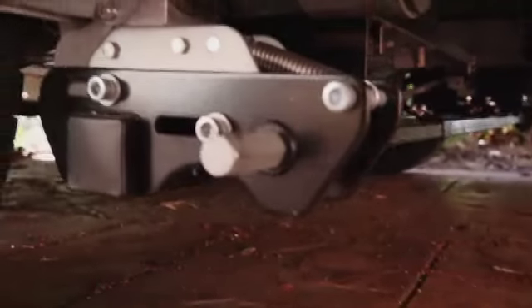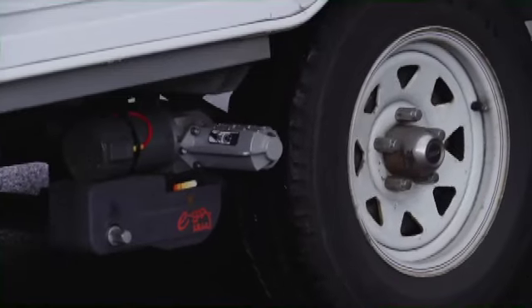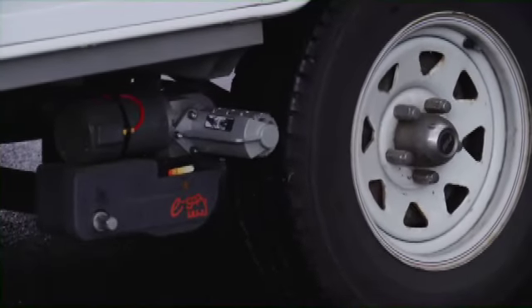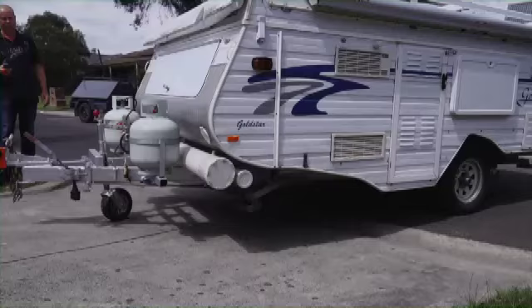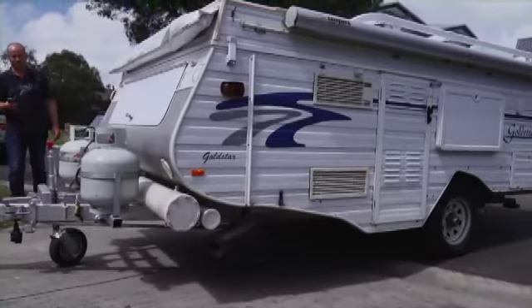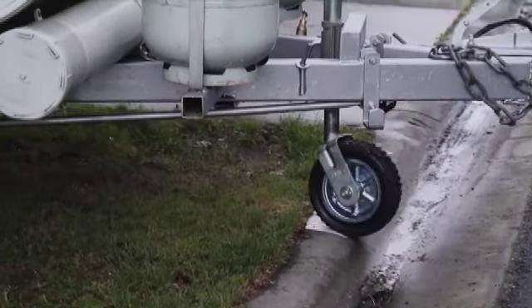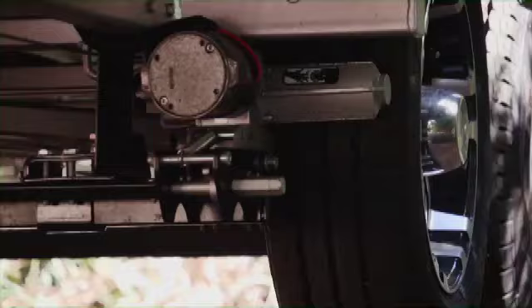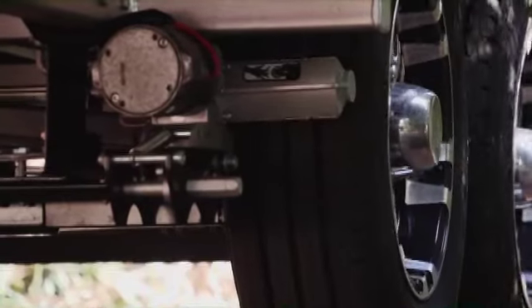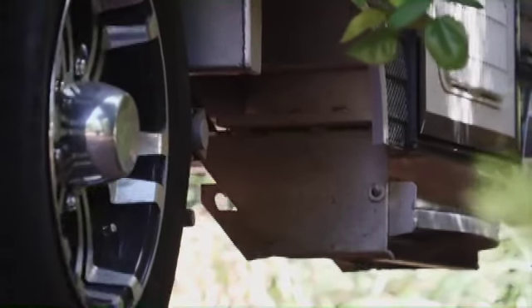Another huge benefit of the Ego range is the fact they're mounted to the van's chassis and they only weigh a maximum of 35 kilograms. Why is this a benefit over something you attach to the drawbar? Simple — heaps more traction. A jockey wheel carries just 10% of your van's weight, while the other 90% is carried by the wheels. That's why Purple Line started making the Ego Movers and why they're chassis mounted.